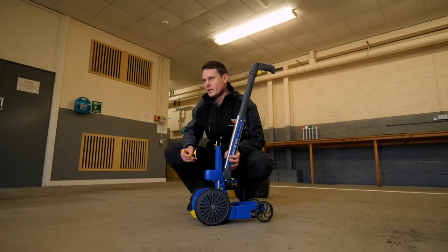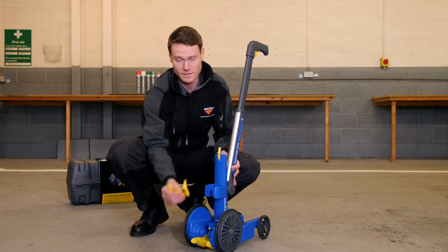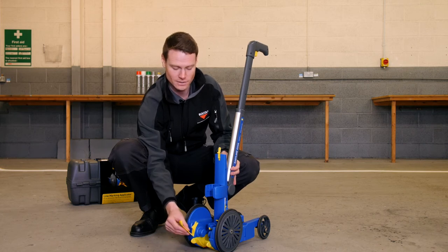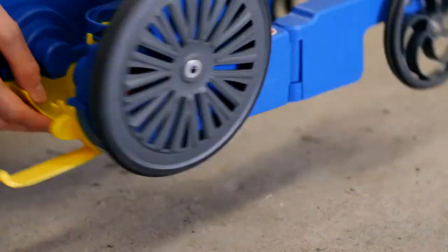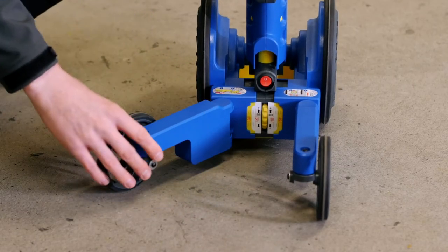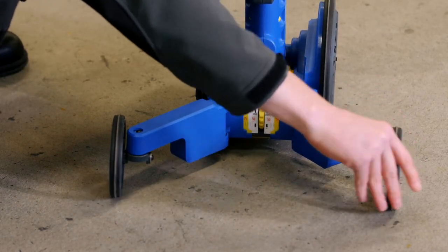To paint a straight line we can use the pointer to follow an existing line or a chalk line. If you're left-handed then insert the pointer onto the right hand masking plate; if you're right-handed then insert it onto the left masking plate — clicks in like so. For straight line stability we lock the arms out at a 45 degree angle and lock the wheel out as well.